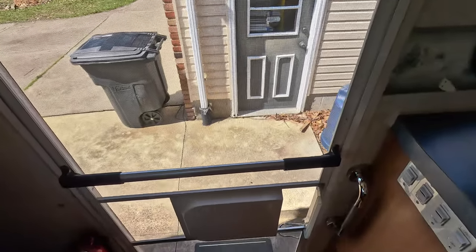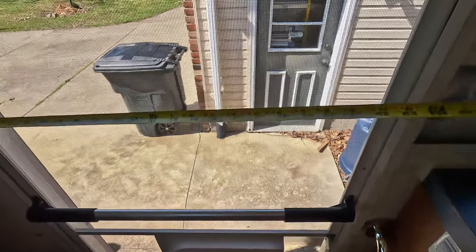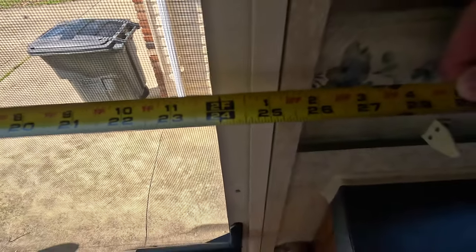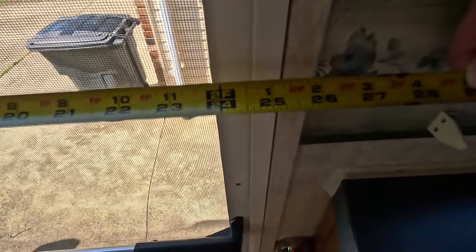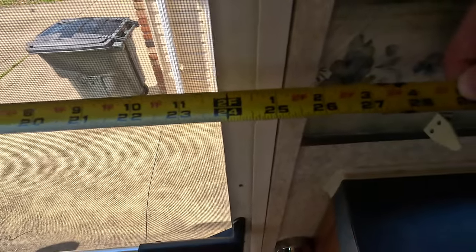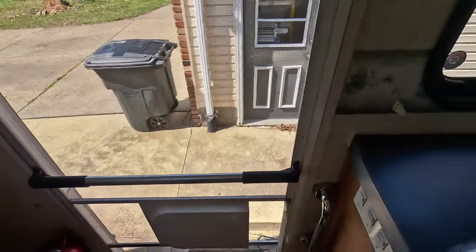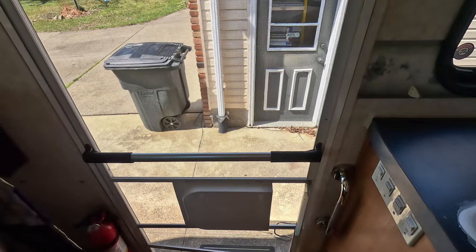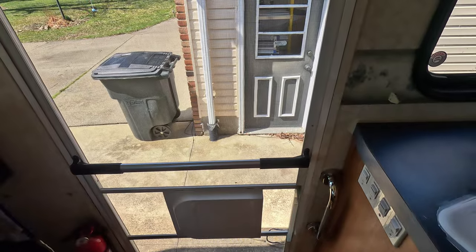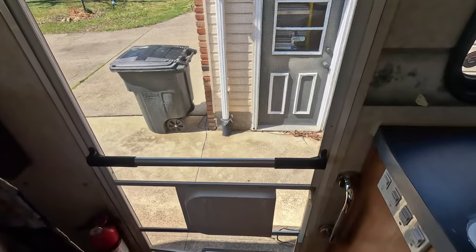First question: how wide is my door frame? Let me get this out and line it up. There you have it — 24 and three-quarter inches, exactly. From what I recall, it went in fine. I didn't have any issue — I shimmied it in. I took it out of the box, it was in a couple different pieces, and just shimmied it in here. Didn't really have any issues.